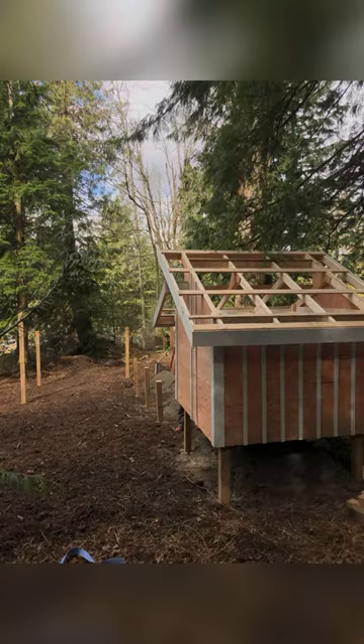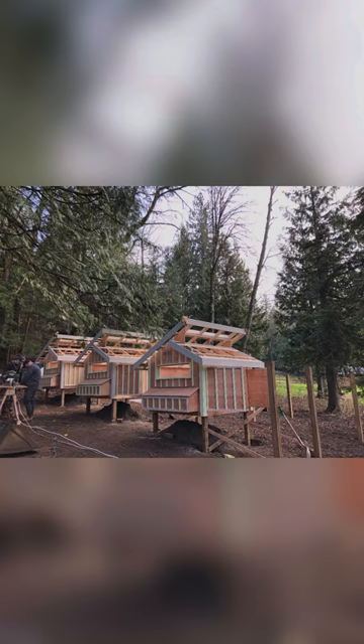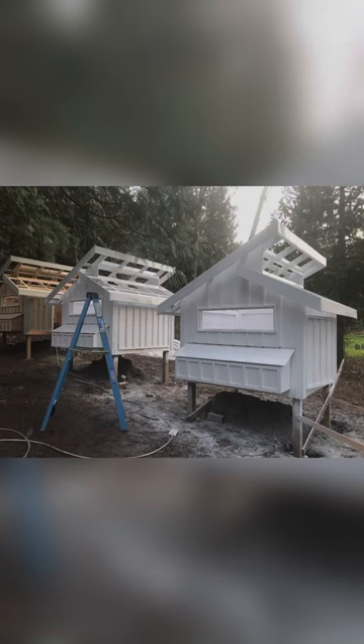Clearing the land and laying the groundwork is probably the least interesting part but it's really important. Each coop has an attached 12 foot by 10 foot run. Seeing a new space come to life is one of my favorite things, and this space was really important to me.